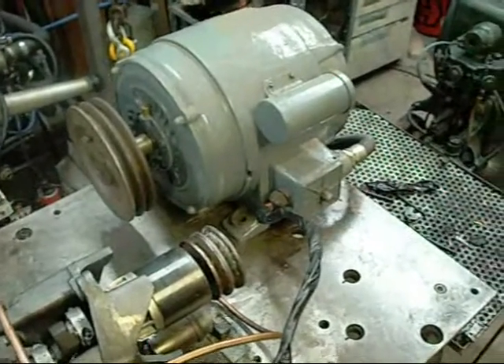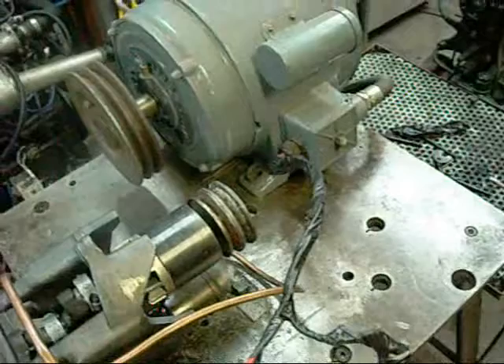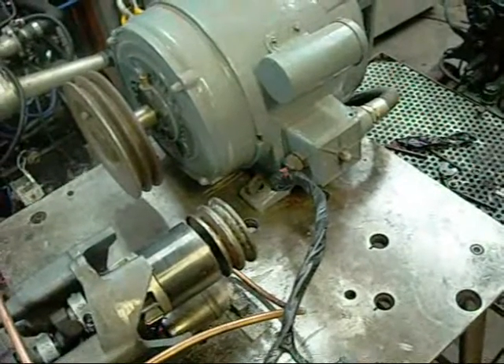This is minimum ramp up time with maximum torque.